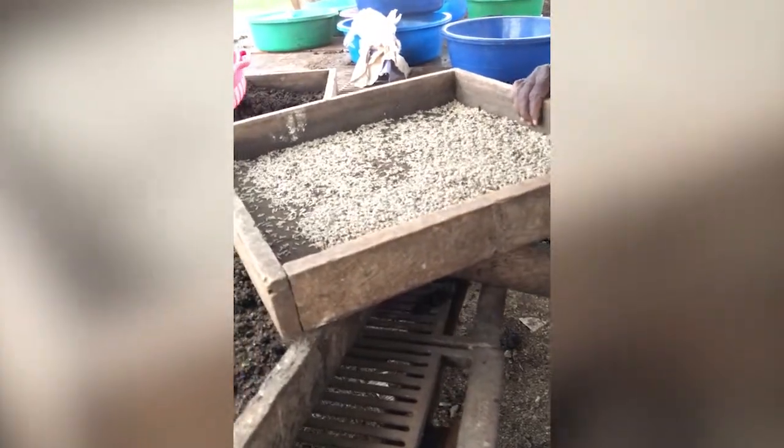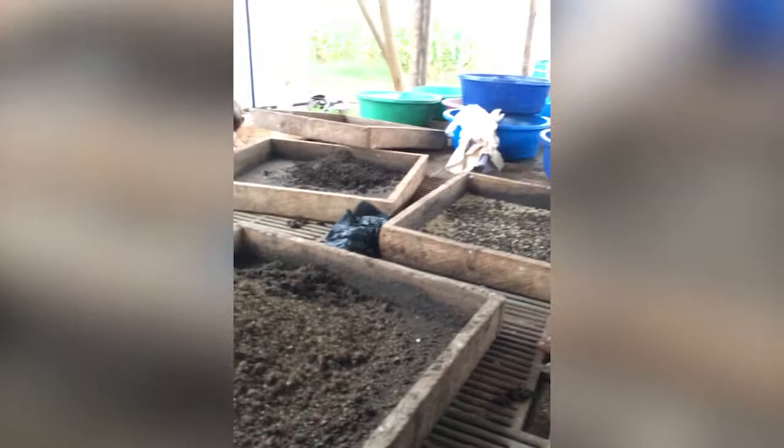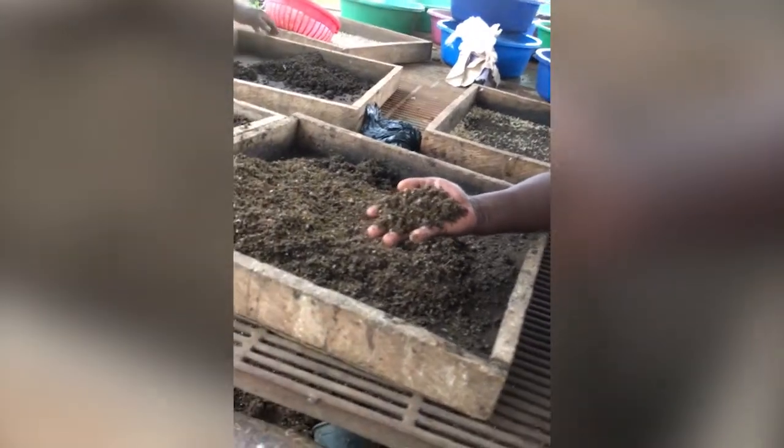It has to be washed before feeding to kill any pathogens. How did you separate it? We use the same — the maggot doesn't eat everything, it leaves our wings.